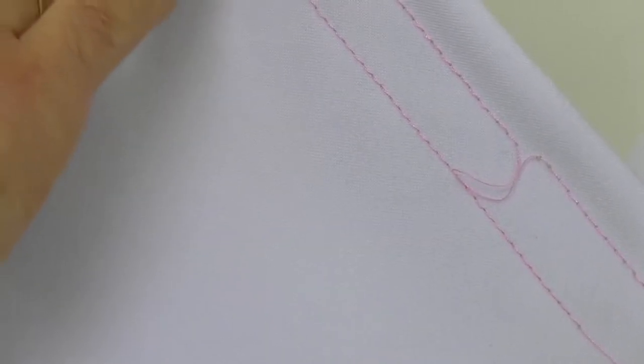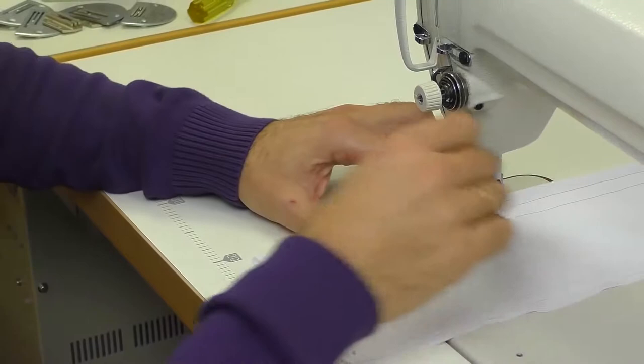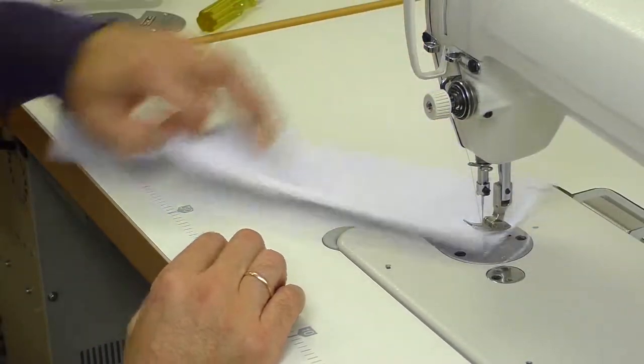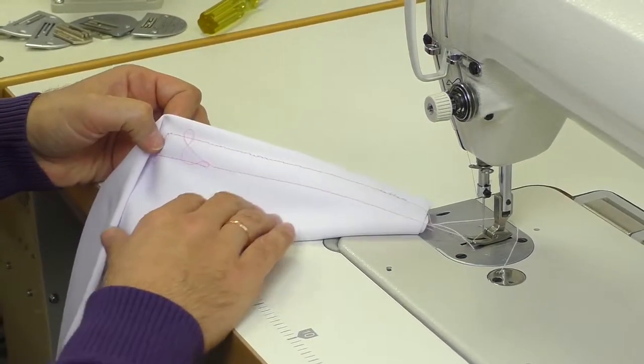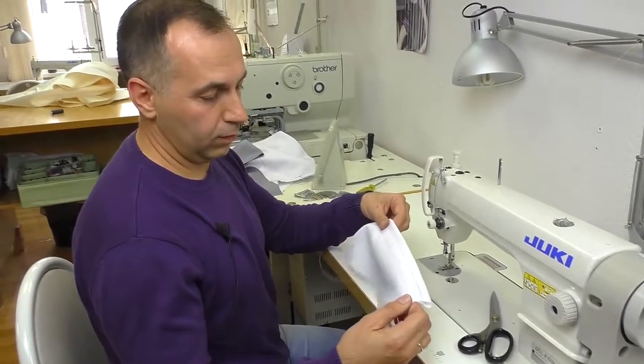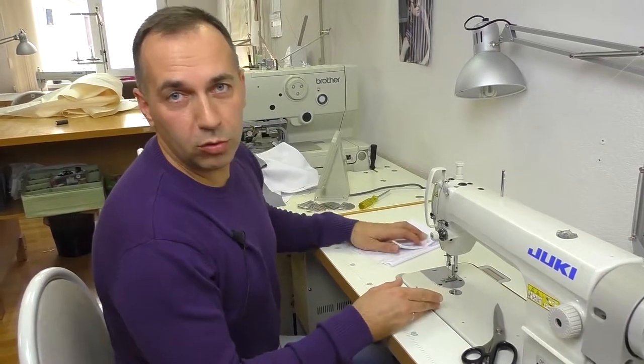Let's see — the stitching looks better but still not perfect. Tighten a bit more. Now the stitching looks good on the back side and on the front side. That's how we adjust the thread tension.